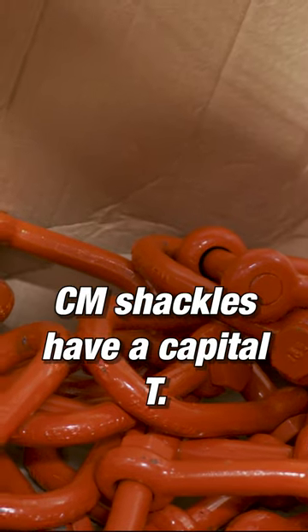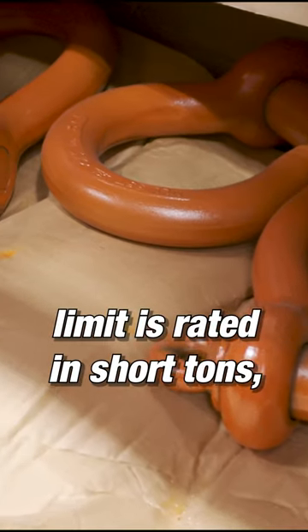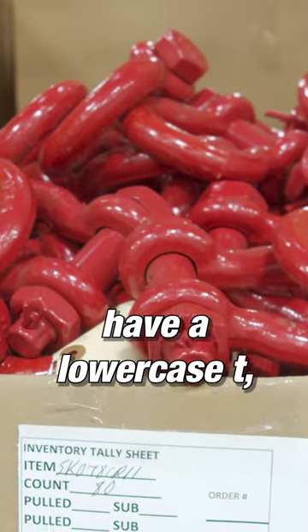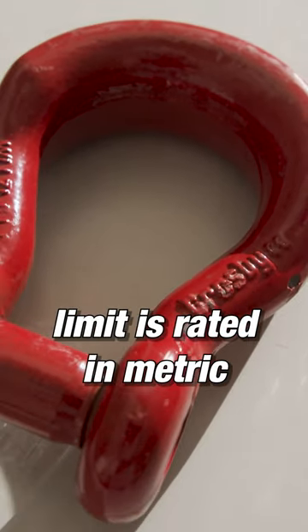For example, CM shackles have a capital T — their weight load limit is rated in short tons — while most Crosby shackles have a lowercase t, meaning their weight load limit is rated in metric tons.